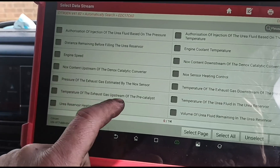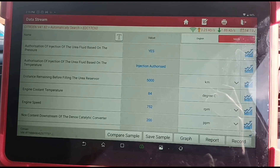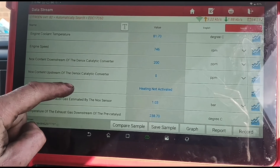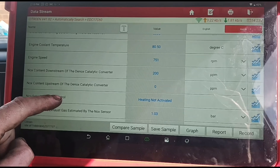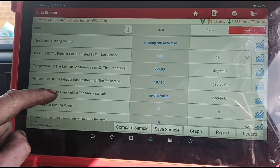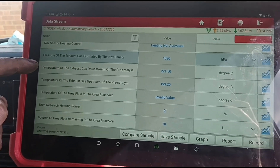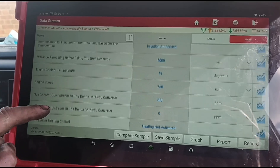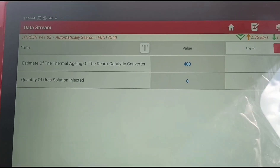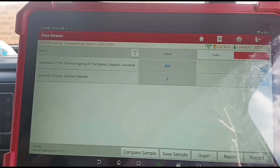We're back out of there, we'll have a look at the D-NOX information too - select all. Injection is authorized, that's a good sign. Coolant temperature getting up to 90 degrees, which is fine. 200 ppm which is high for the NOX. Pressuring the exhaust - we'll change it to HPA, 1030. Zero quantity is injected. Thermal agent of the catalyst is at 400. We've got high NOX readings, so that's why it's triggering.